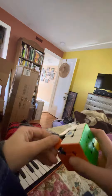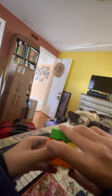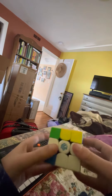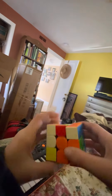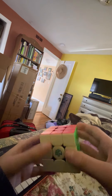So, if you do that two more times — B2, righty sune, lefty sune, B2 — twice — it should solve.